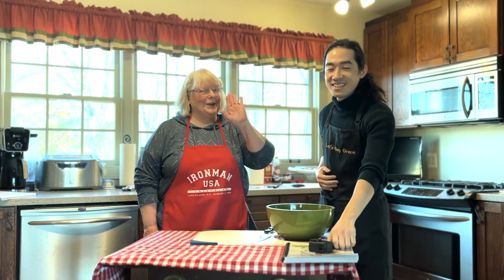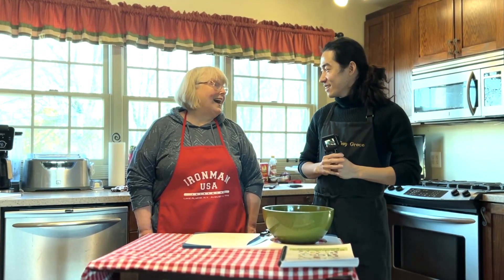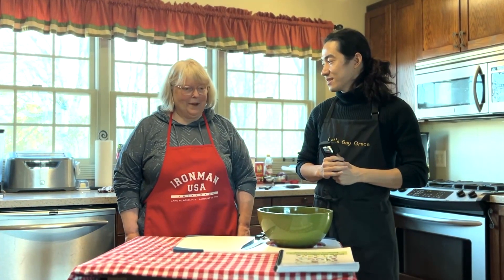Good morning, church. I'm Pastor Lee and today I'm with Abby at her house. Hi Abby. Hi there. How are you today? I'm great, thank you. Thank you for having me. Well, thank you for coming.